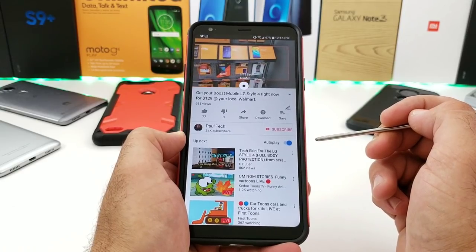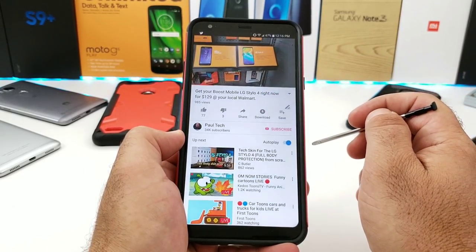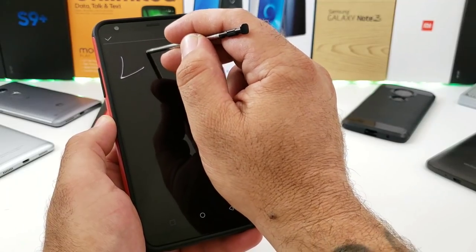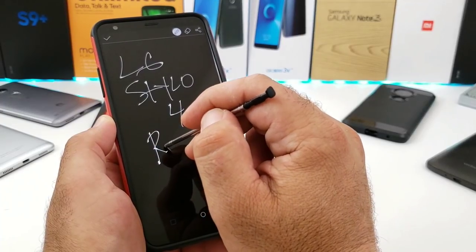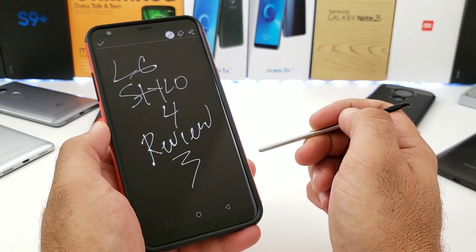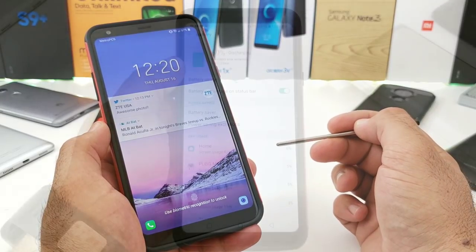The last stylus feature I want to share is Screen Off Memo — probably one of the most popular. When your phone is off, pull out the stylus and jot down a quick note, then save it to your gallery without ever turning on your phone. You're getting great features with this stylus; you just have to remember it's there.